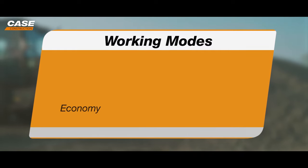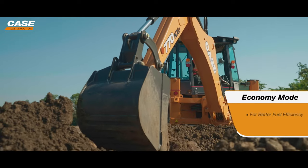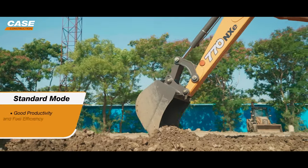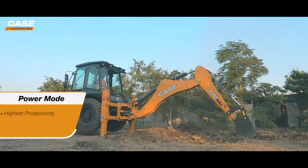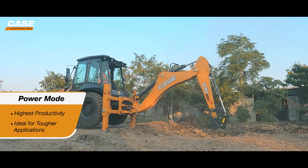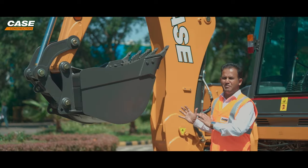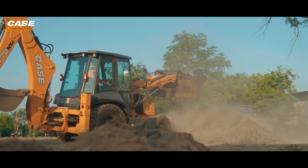The 770NXE has three working modes on the backhoe: Eco mode for better fuel efficiency, Standard mode for the right balance of productivity and fuel efficiency, and Power mode, which delivers class-leading productivity better than competition by 10 to 15%. It is the right balance of productivity and fuel efficiency that Case delivers.